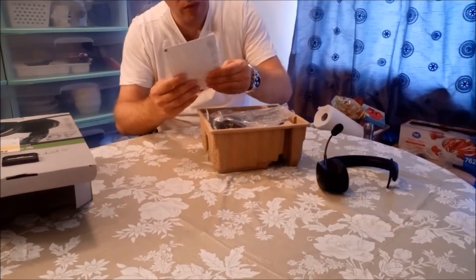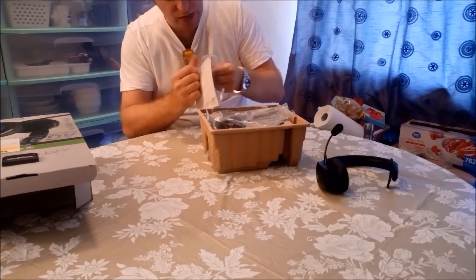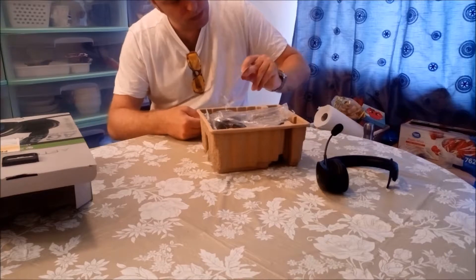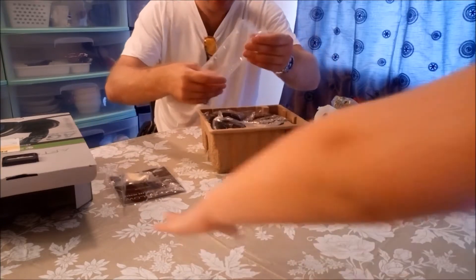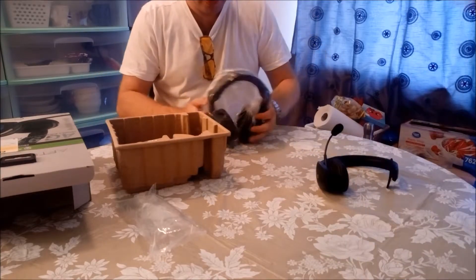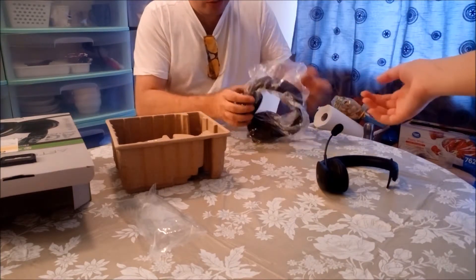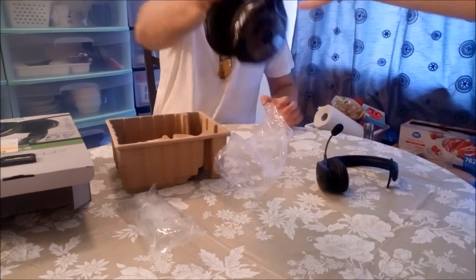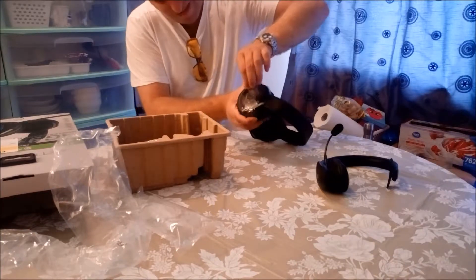So we have here a user manual, a quick start guide, and some sort of sticker inside. And here are the actual headsets — you can feel they have a weight to them, they're pretty heavy, so I'm a bit concerned about the comfort level, but it should be fine. There's also protection on the headsets — let me just take this off.